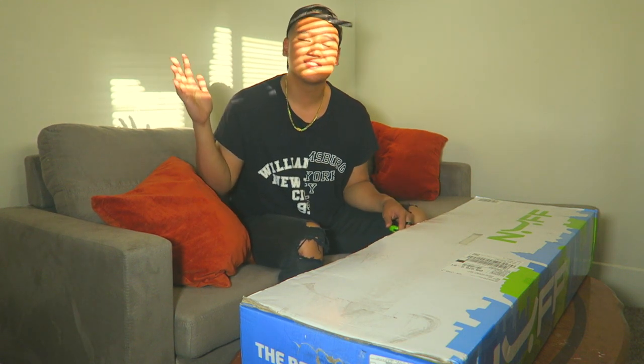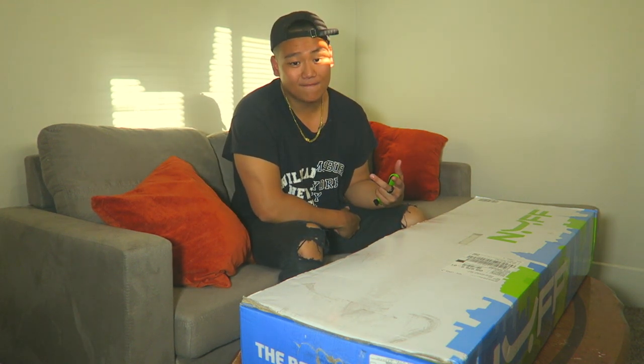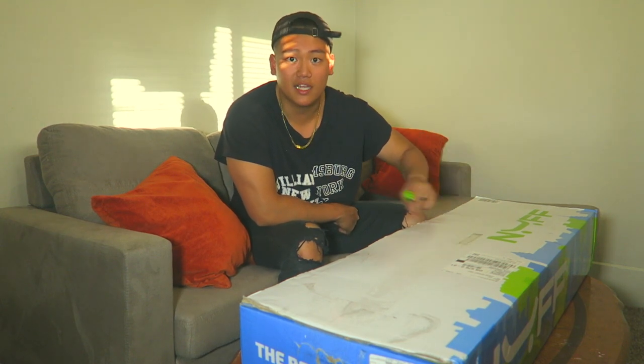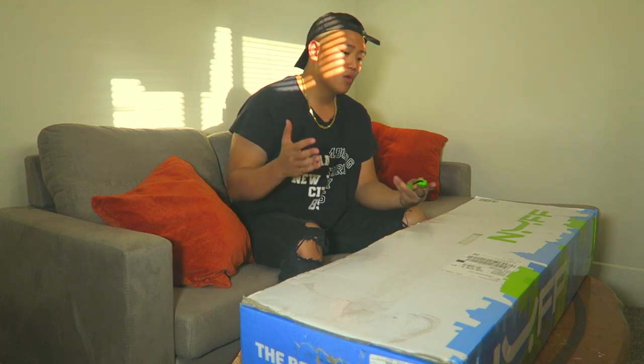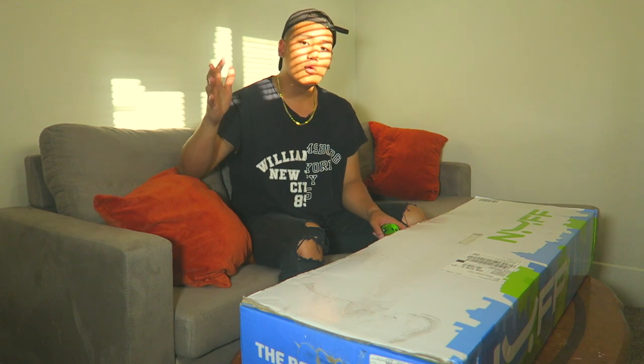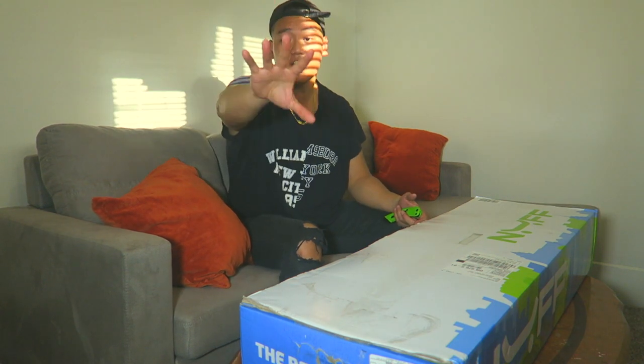What's up guys and girls, it's EP with Styles of Life. Today I'm gonna open up this box right here. What is it? Well, a little background — I am on the hunt for the best budget boosted board.